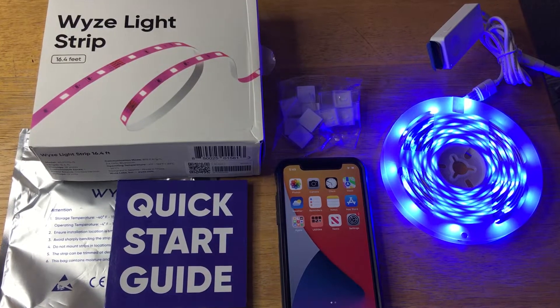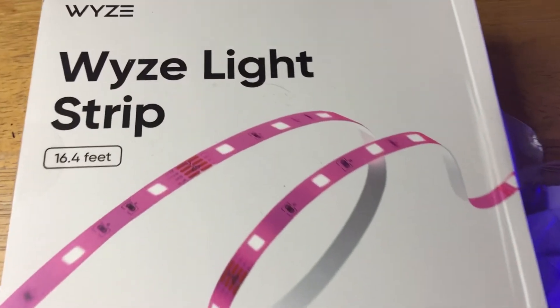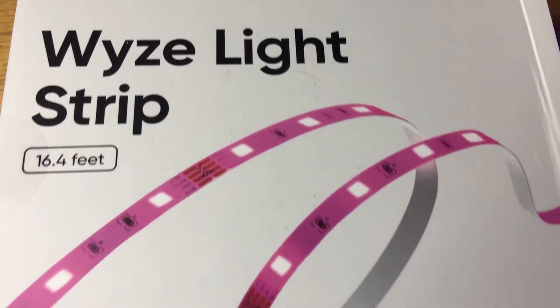Hi, this is Chris — 24k on Instagram, 24k on Twitter, and 24k underscore lifestyle on TikTok. Today I'm showcasing the Wyze Light Strip.